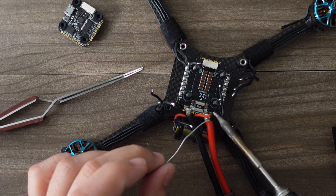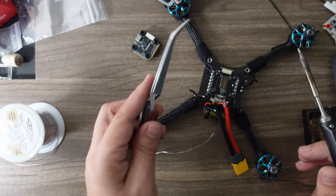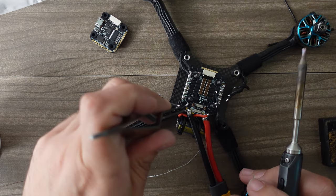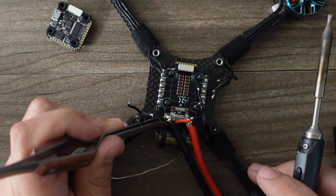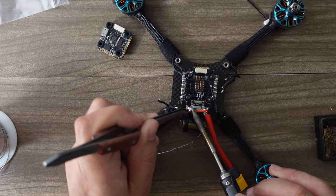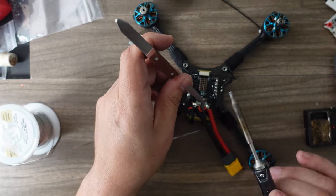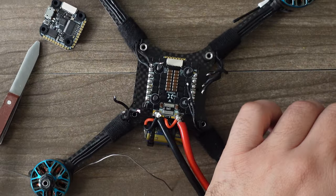If you don't have self-locking tweezers, you'll want to get some. Make sure you have plenty of solder so you can hold the wire in place, melt it together, give it a little tug to make sure it's secure, and then do the same with the positive lead. Now we have our capacitor installed.